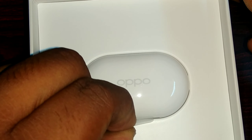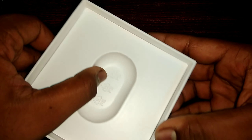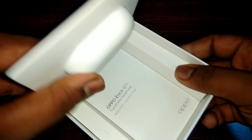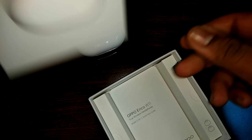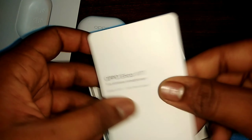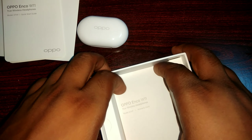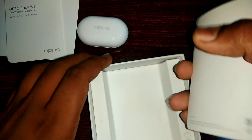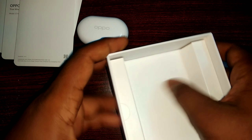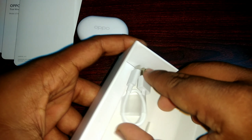This is the back side of the product. Now I'm going to open it up. This is the ECO 11 earbuds. The case is tiny and small.